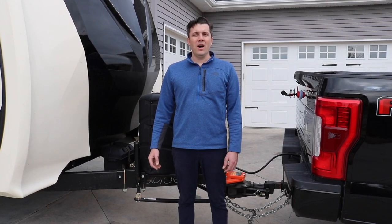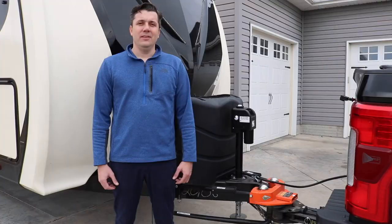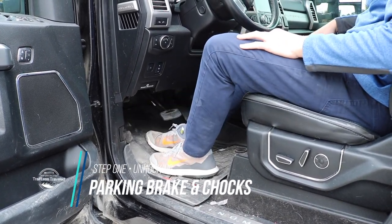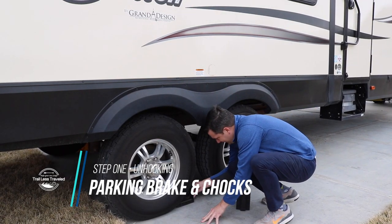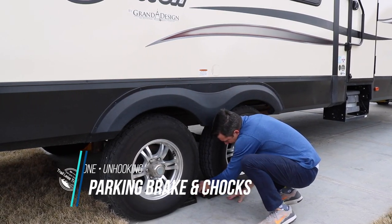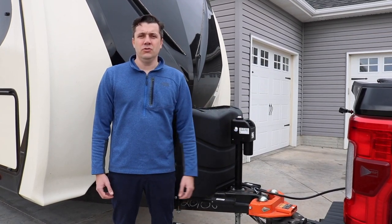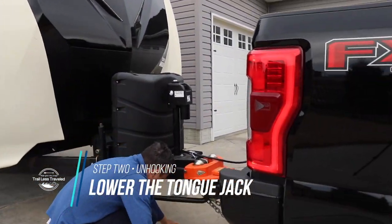Now we're going to move on to showing you how to unhook from the Hensley hitch. The first thing you want to make sure and do is have the parking brake on in your truck, and then chock your tires on your camper so you can start the process of lifting the camper up to unhook from the Hensley hitch. We're going to get the leveling blocks underneath the jack and get going with that.